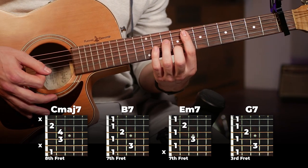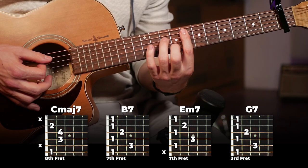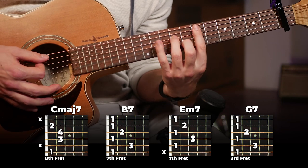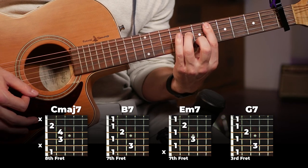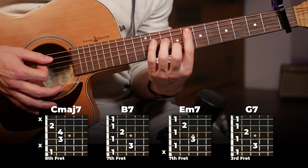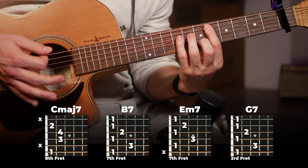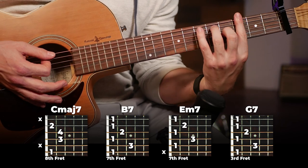Then we're going to do a little chromatic run — chromatic means just move down one fret keeping this exact same form. We're moving from this E minor seven down two frets, and then we're going to end on a G7.